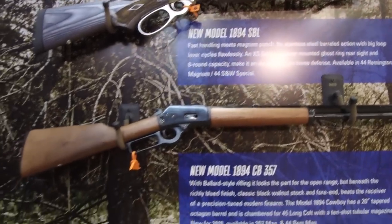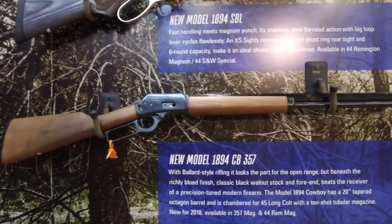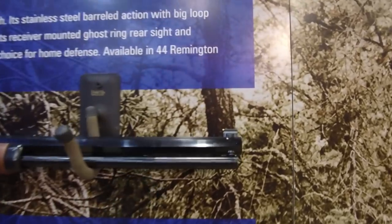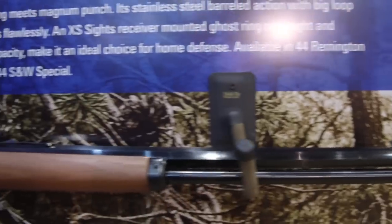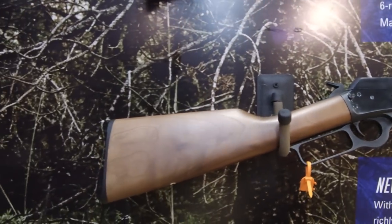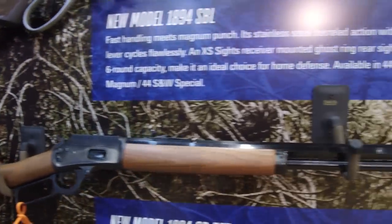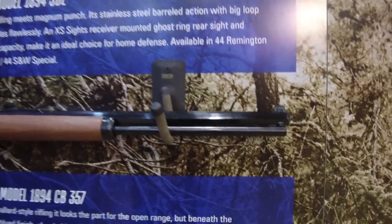Moving on, we've got the new model 1894 CB357. It has an octagonal barrel — looks pretty amazing. It's available in 357 and 44, giving you a more traditional look with that octagonal barrel.